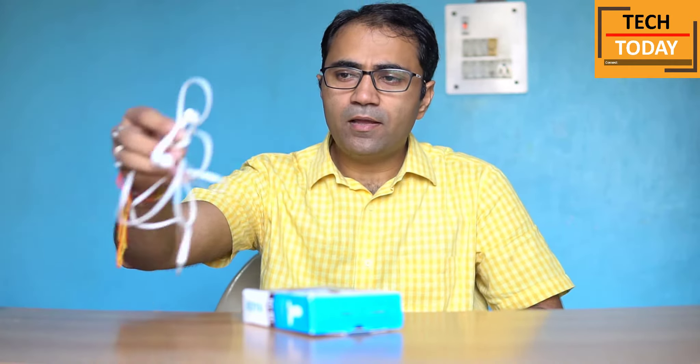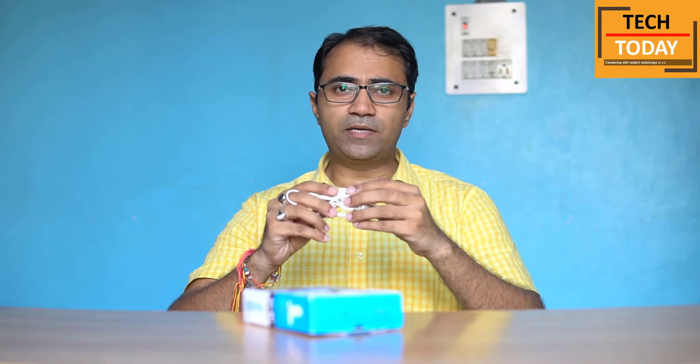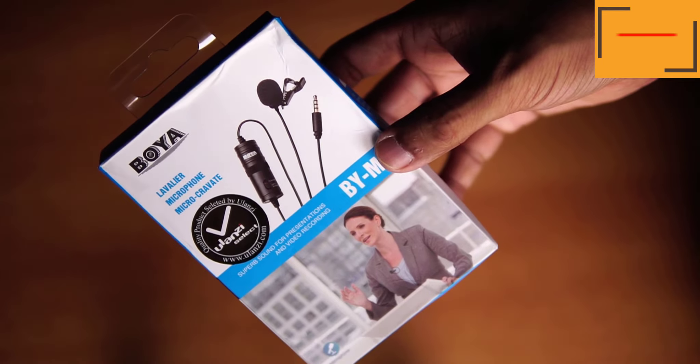So today I am talking about this. This is Boya's BY-M1 microphone, which I have recently purchased for my YouTube videos. Till now, I have been using my mobile phone's earphone for all my audios. In any of my previous videos, if you heard any audio, that was the device I have been using. In the end of this video, I will be comparing the voice quality between this and the new Boya BY-M1 mic. So without wasting any time, let's get started with this unboxing.